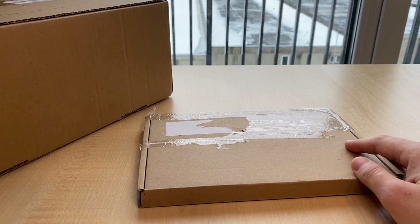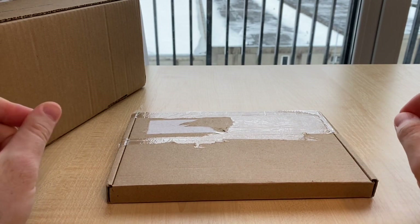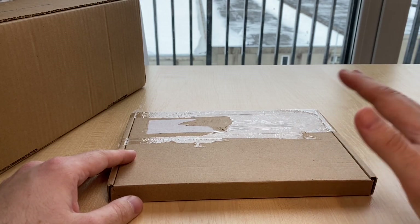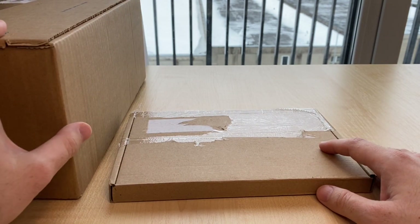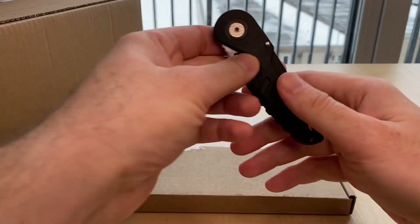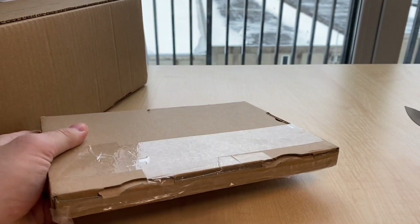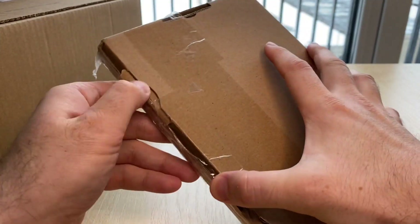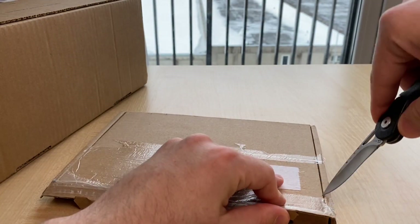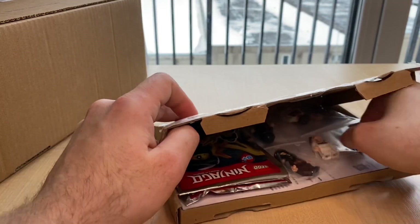I have a decent-sized box here from Brickmania, and I actually have another box coming in — I think it's called Modern Rifleman minifigures. But I didn't want to wait for that to arrive, I just want to get through this and do some review videos going forward. I also picked up this little thing — this is the eBay haul. It's from Germany, so shout out to all the German followers and subscribers.